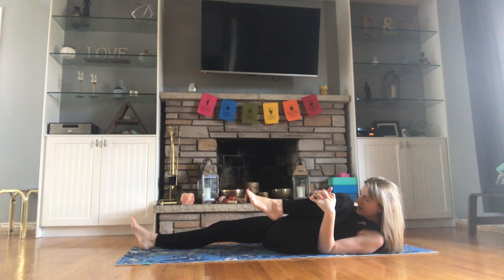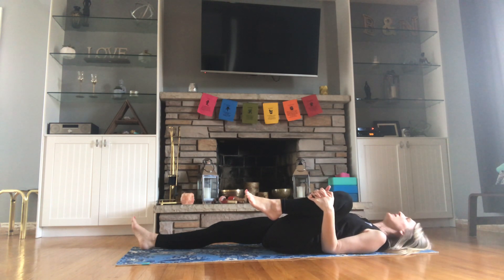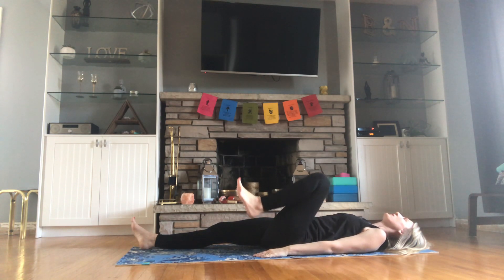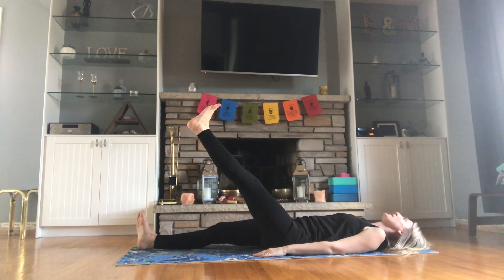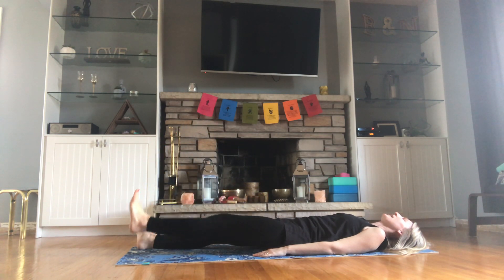Inhale, exhale, bring that head and shoulders back down to the mat. Drop your hands by your side. Straighten up that leg in the air, keep it nice and straight. Slowly release the leg down on five, four, three, two, one — and release.